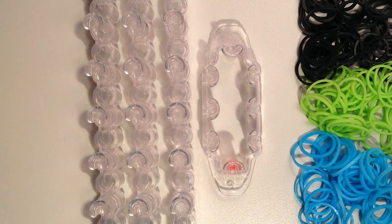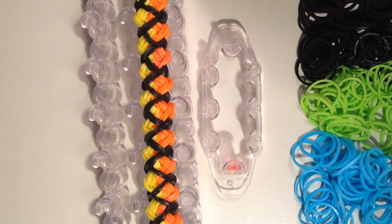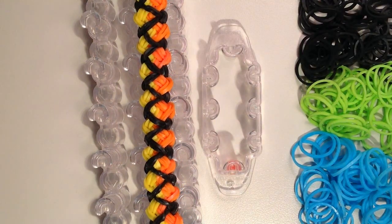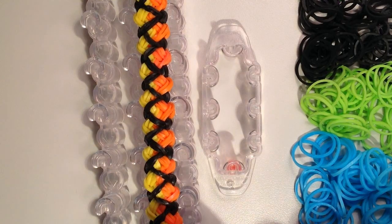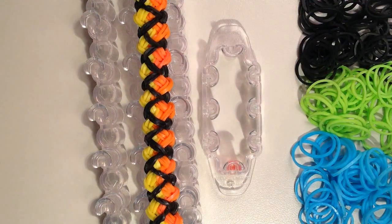Hi, it's JordanTeen1, and in this video I'll be showing you how to make a new bracelet that I'm calling the Wavy Braid Bracelet. Here's what it looks like. I think it turns out really awesome. You can see how the inner colors, the orange and the yellow, sort of wave back and forth, and then it has this black for the outer color that makes a bigger zigzag pattern over top.